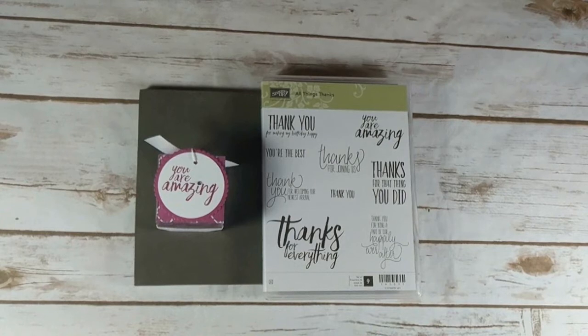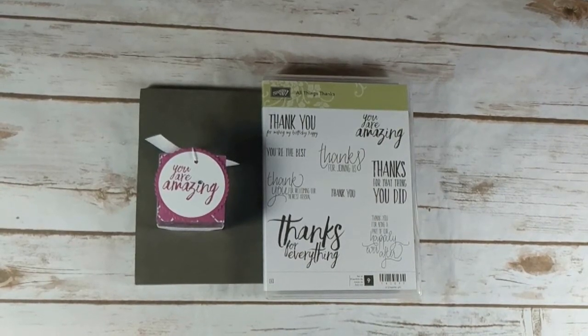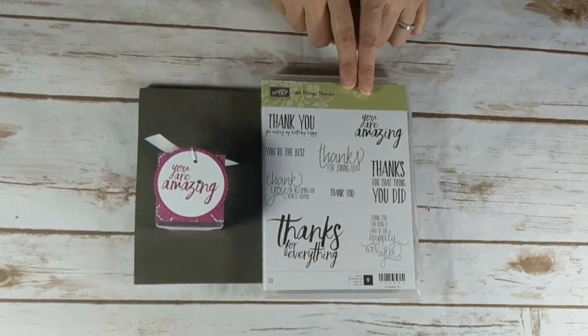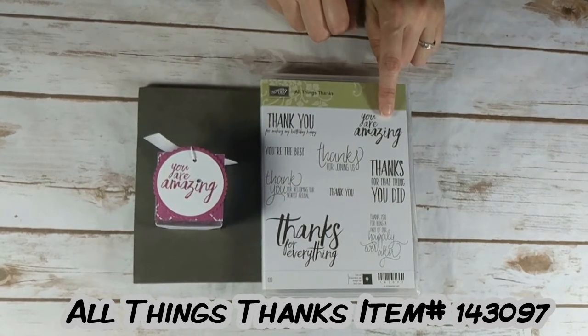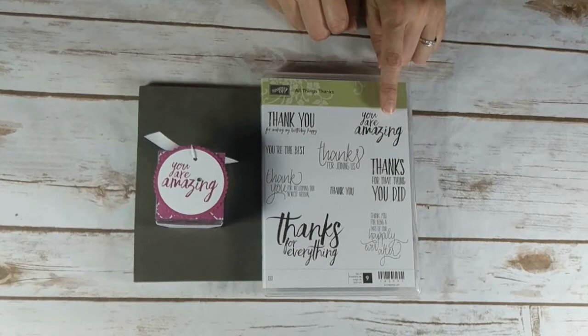Hi, it's Christine Crutcher from Create with Christine. This week's Tuesday Tip video tutorial is decorating a clear, tiny treat box. I'm using the All Things Thanks stamp set from page 129 in the 2017-2018 annual catalog, and I'm using the sentiment right here: 'You are amazing.' So let's go ahead and get started.